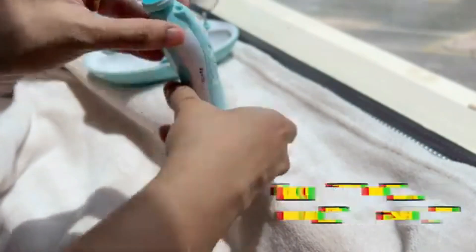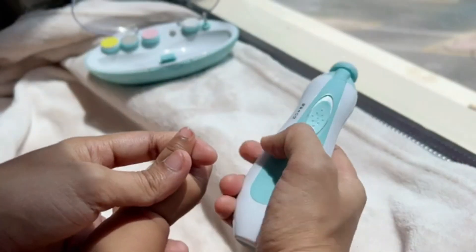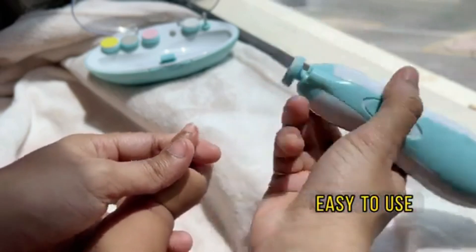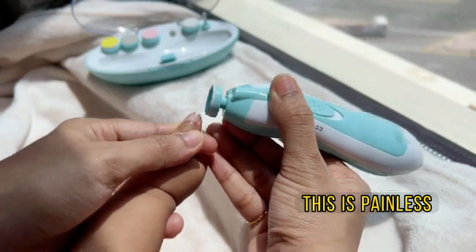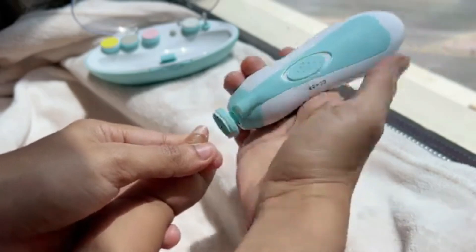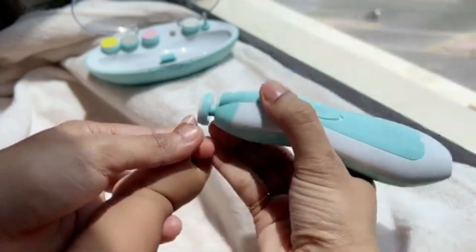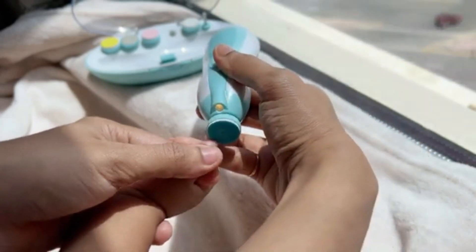In conclusion, the Baby Nail Trimmer Electric is a revolutionary product that simplifies the often stressful task of trimming your baby's nails. Its safety features, adjustable settings, and portability make it an essential tool for parents seeking a reliable solution for infant nail care. Say goodbye to the anxiety of traditional nail clippers and embrace the ease and convenience of the Fan City Baby Nail Clippers for a stress-free nail grooming experience for your little one.